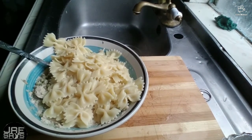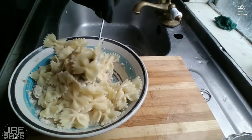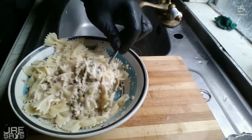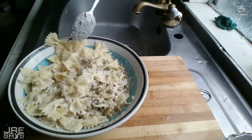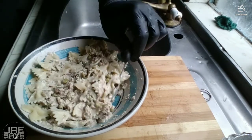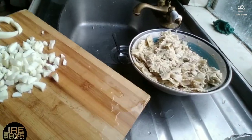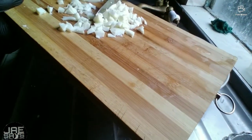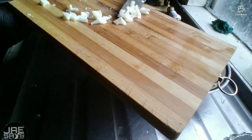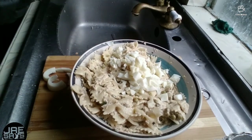We're going to add our bow ties to the mix and stir it up to get everything nicely combined. Now we're going to go ahead and add our eggs. As I said, the reason for the eggs is to add a little bit of texture, and we're just going to go ahead and mix all of that together.